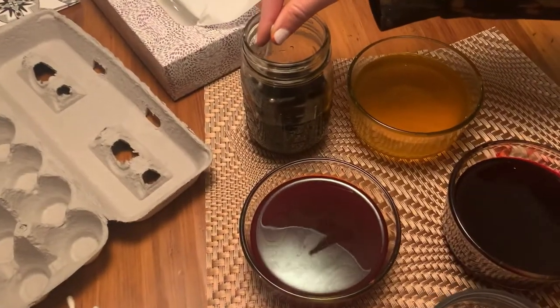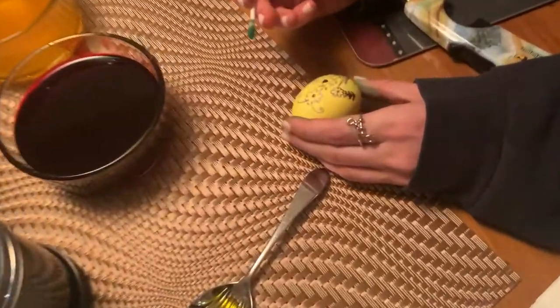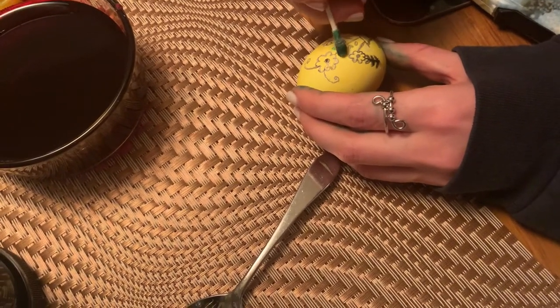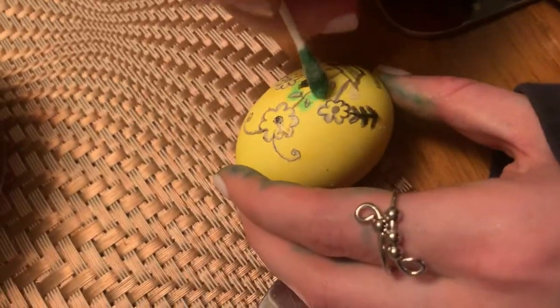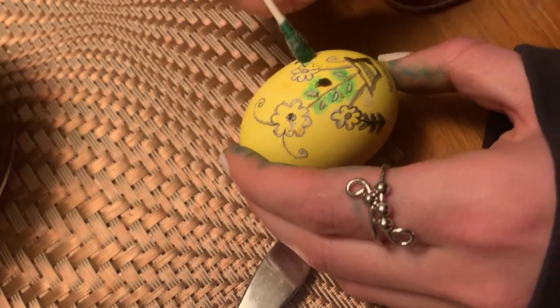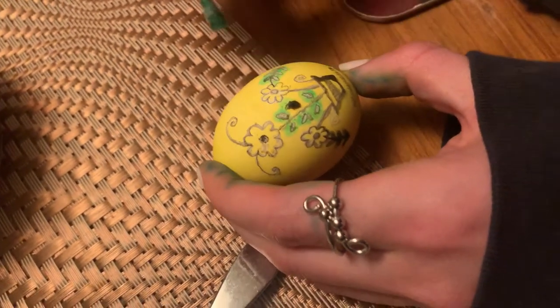The next step is to apply green with the cotton swab — kinda nervous. Oh my god, this is so difficult. This is definitely not gonna go in a Ukraine museum, that's for sure. Do you think that looks kinda cool?